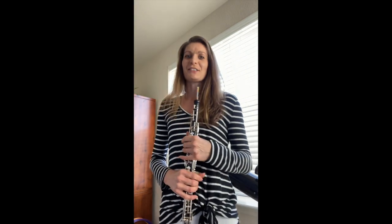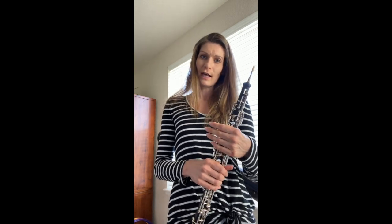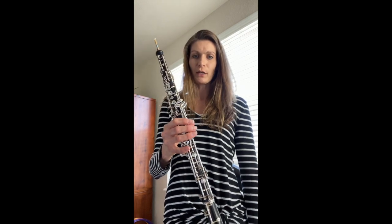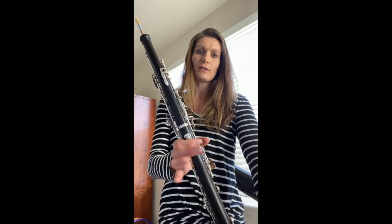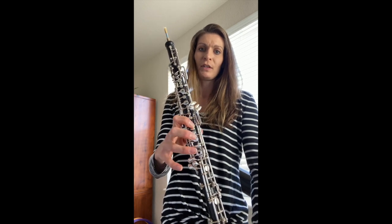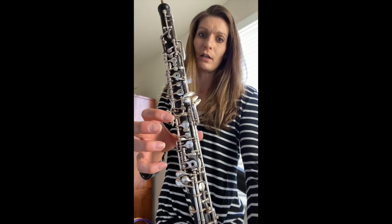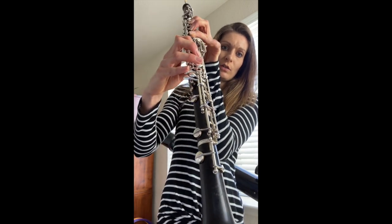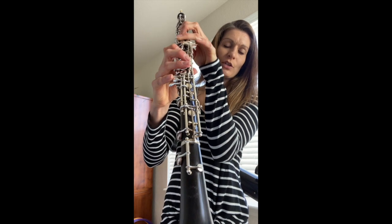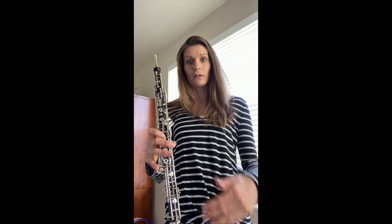Do you know what piece that was? That was Hedwig's Theme from Harry Potter. I've been playing the oboe since I was in sixth grade, which was a very long time ago. I played it all through middle school and high school and college, and I play it even now. Here you can see the instrument is made out of wood, and the keys are made out of metal. Some of the keys have holes that I have to cover with my fingers, and some of them are more solid. You can see that my pinky has a whole bunch of different keys to choose from.